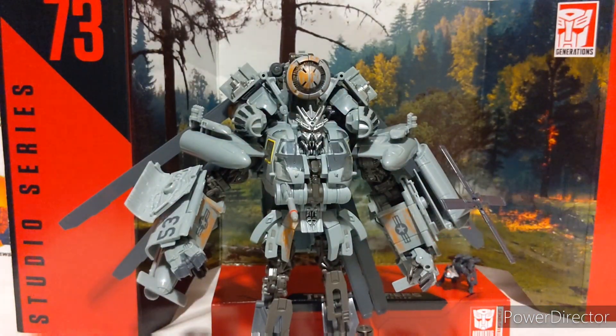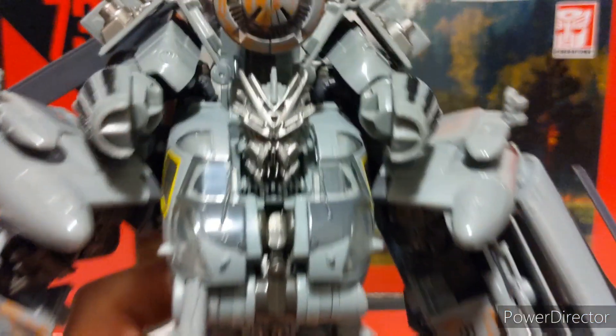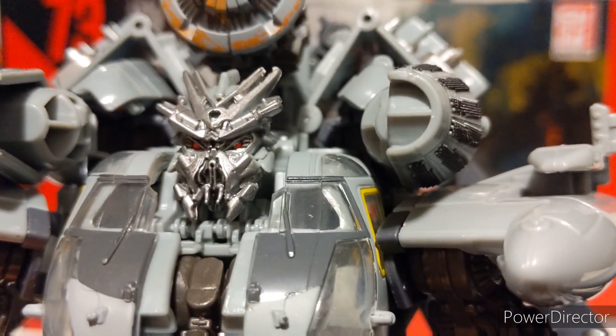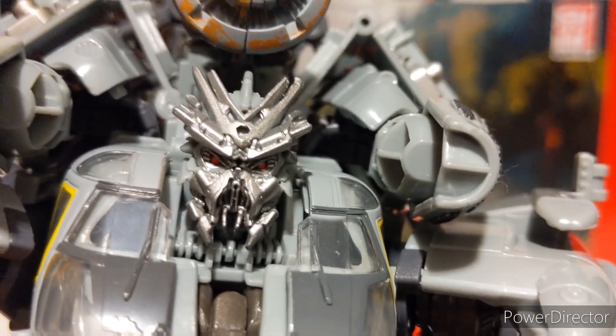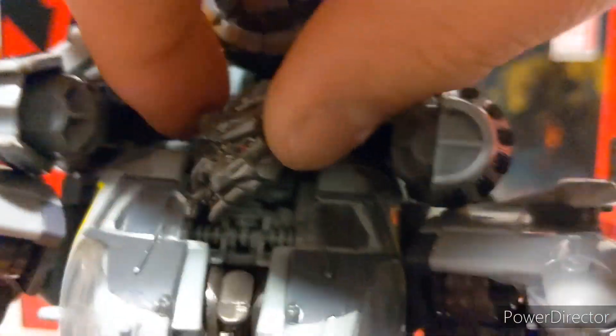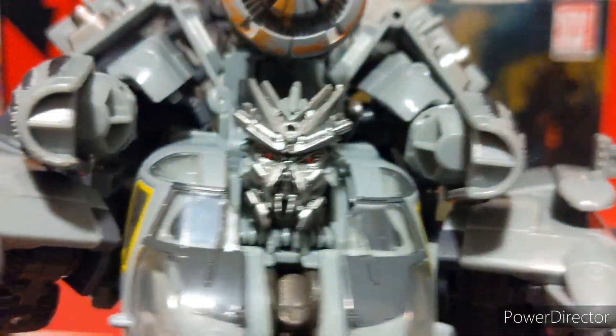Let's set Ravage onto the base and look at Grindor more closely. His head is done in gray plastic with a lot of silver paint and red eyes — the typical Michael Bay insectoid-looking mouth. Although I'm not a huge fan of the movies themselves, I will admit the designs were actually pretty cool. Not a lot of articulation here: his head can go up and down a bit and turn side to side. His head is kind of recessed in there, so there's not a lot you can do.